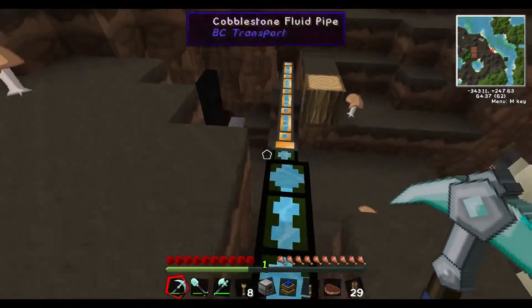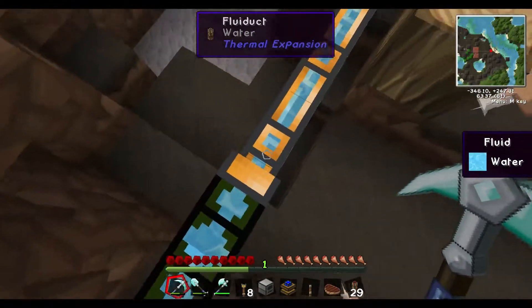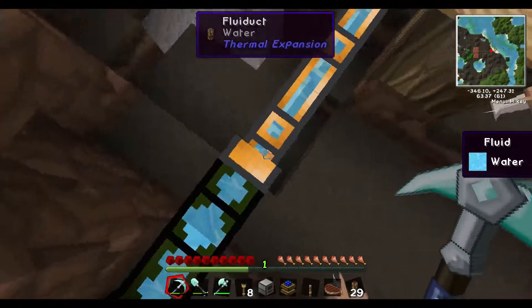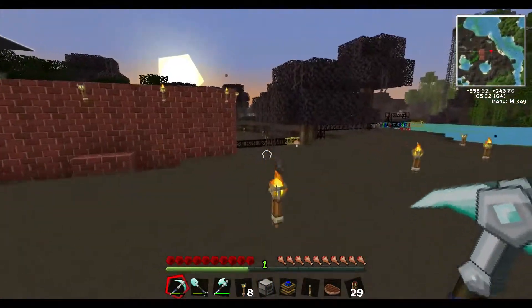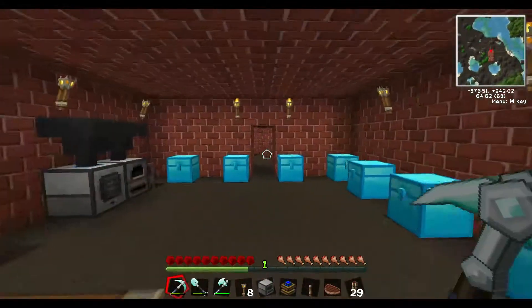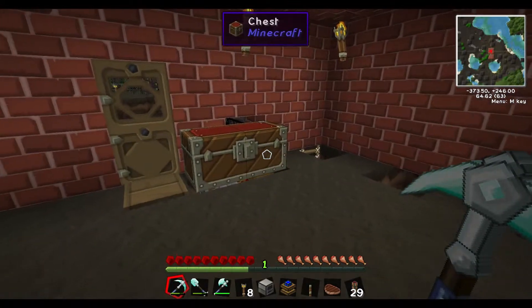One thing to watch out for with different pipes is that sometimes when you go from a fluid pipe to a fluid duct, they'll disconnect randomly when you reboot a server. So just watch out for that — otherwise they work perfectly fine together. It just depends on what resources you have and which one's easier for you to build.